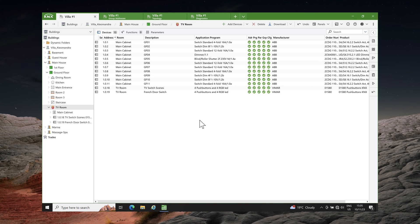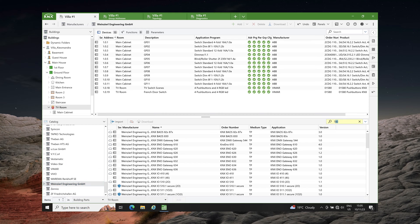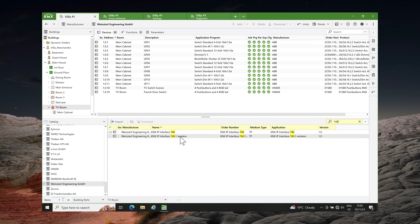The wireless interface is truly plug and play like a KNX USB interface. Of course, if you want to change the device's parameters, it is possible by adding the device in your project. To do so, open the catalog panel, navigate to Vineshell, search for 740, and add the 740.1 interface to your project.